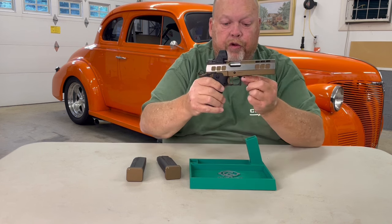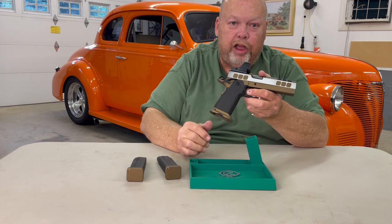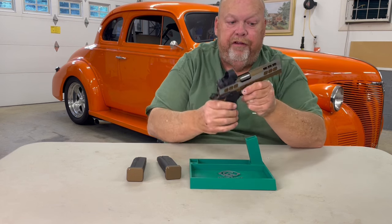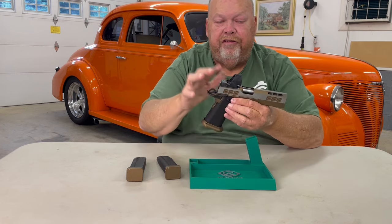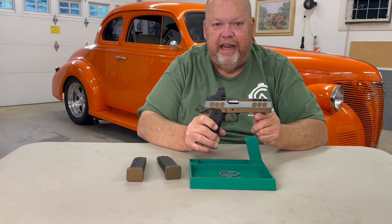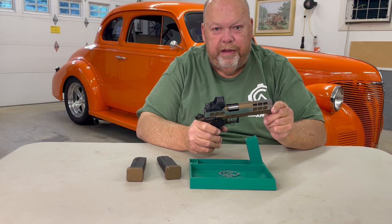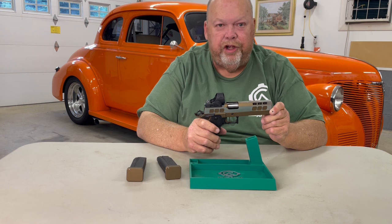We have a square trigger guard, of course. This one is the Chile aluminum medium aggressive grip with the steel magwell. If you'll notice, this one is not dovetailed for a front sight. It has no rear sight. This is an optics only pistol. You can special order them with sights if you would want it.